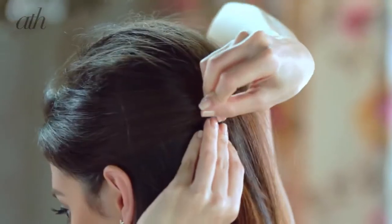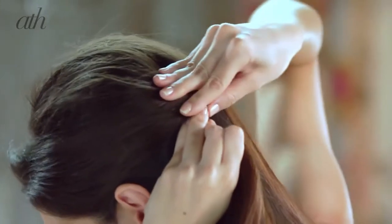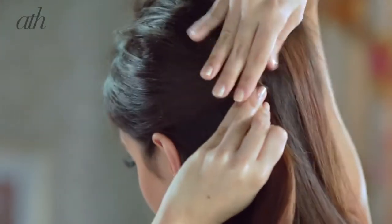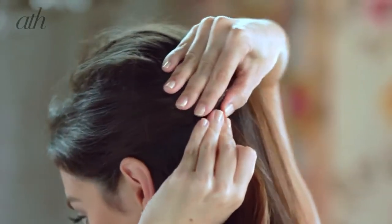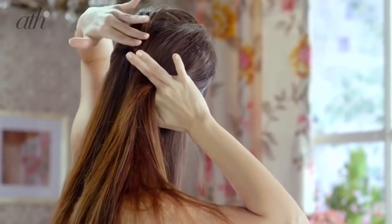Then get your bobby pins and just start holding that section into place. Get the bobby pin and then take some of your hair to the twist and push up to make sure your hair is really secured. If you lose the section, just take your finger and run it through the top of your ear to the back, and let it meet where your twist is.